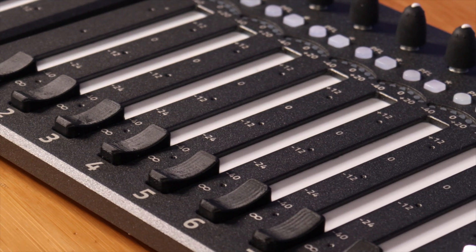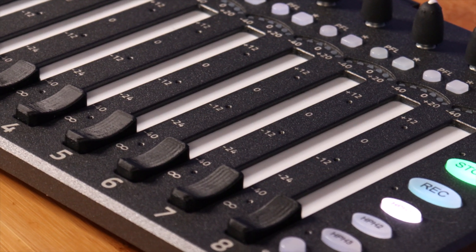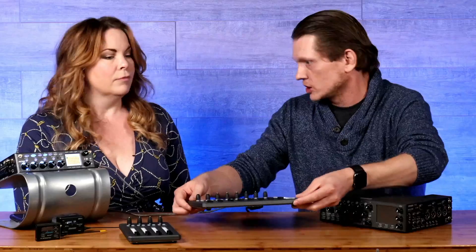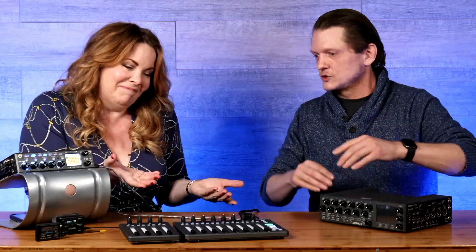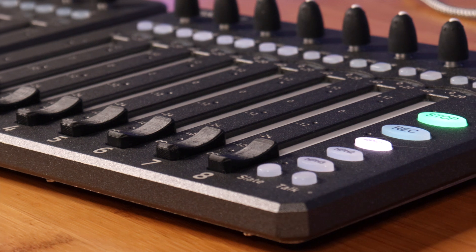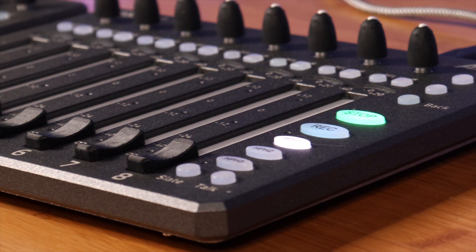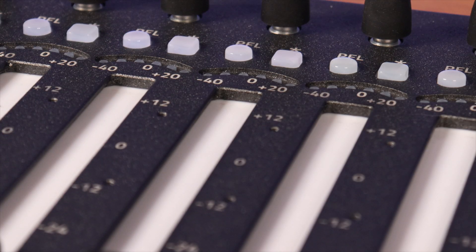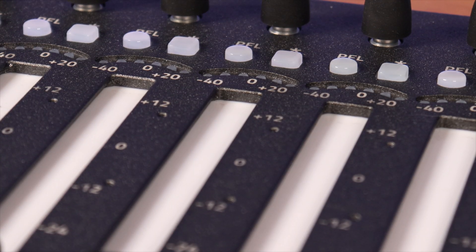It is a super solid block of aluminum. One of the things I love about it already is it's heavy — I don't want to say it's too heavy — but it feels like it's built well. It has a very strong form factor; it's not going to get hurt if it gets dropped or bumped around on a cart. Right, I already dropped it today and it's perfectly fine. I love the fact that you were able to get the form factor size down so much from the Oasis and the Mix 12 — those weren't huge mixers, but compared to this they're ginormous.